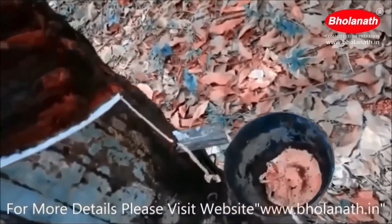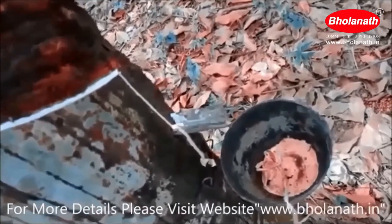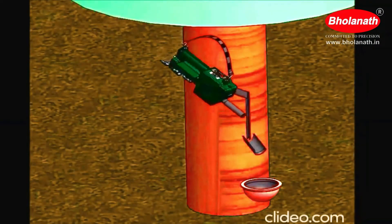With this we can easily tap the rubber tree. Use the rubber tree tapping machine and increase the life of the rubber tree for latex collection. Take advantage of this great machine and make life effortless. Thank you. Good luck.